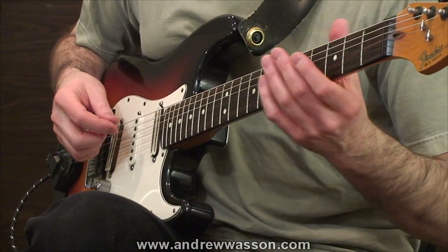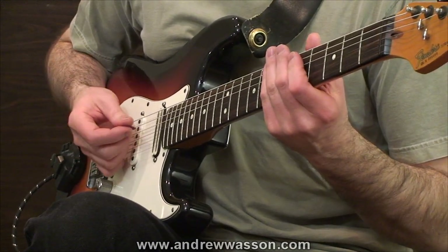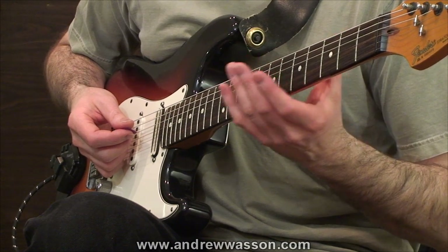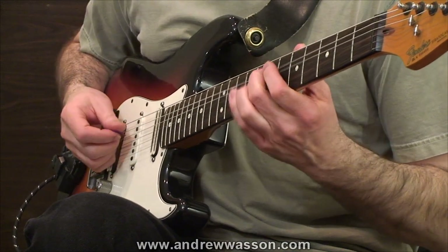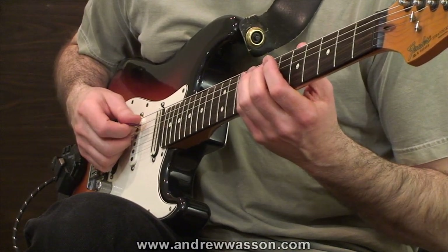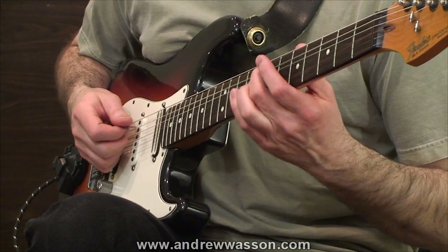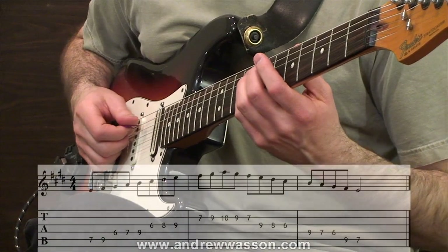Since there's such a close relationship between scale practice and picking practice, I wanted to begin with a common scale pattern and help shine a spotlight on the advantages that incorporating scales can offer when we're developing our picking up to higher levels. Here's the common scale pattern of a fifth string root major scale shape, built from the tonic of an E at the fifth string seventh fret. So we have an E major scale here.